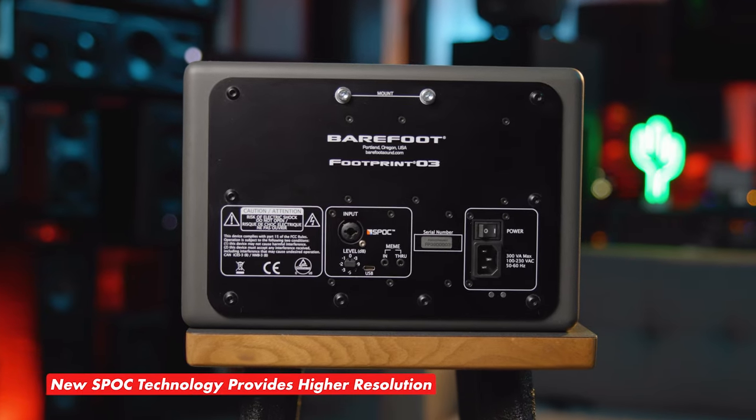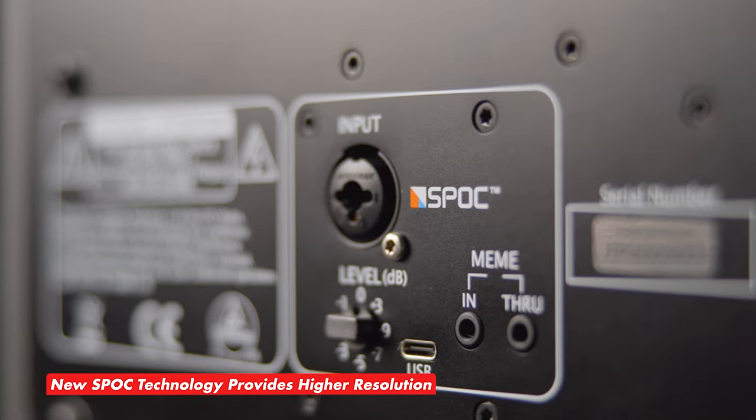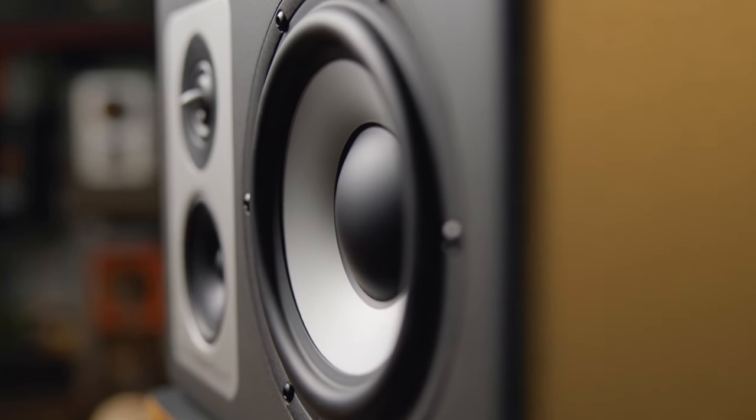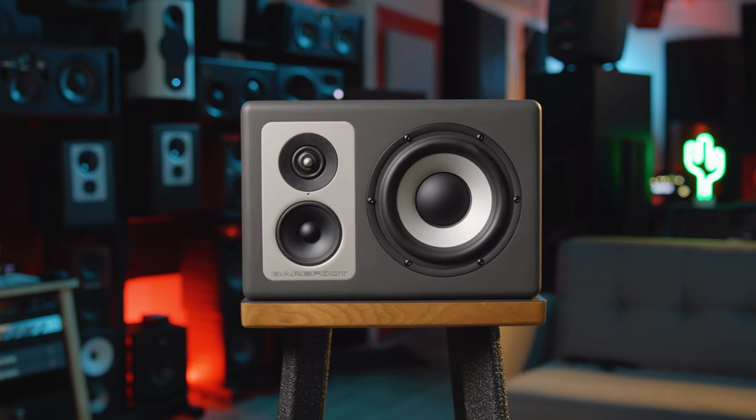Something else new about the Footprint O3 is Barefoot's Spock technology. The company has incorporated an all-analog crossover section, and the monitor's makeup happens before the analog to digital conversion occurs. This allows high frequencies to pass the converter unattenuated and offers 5-bit higher resolution for a more transparent signal.